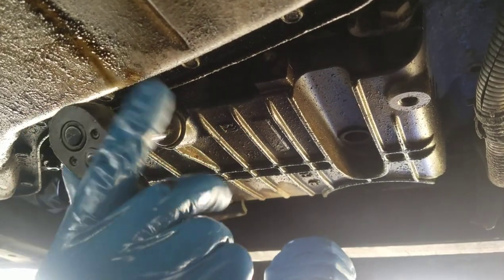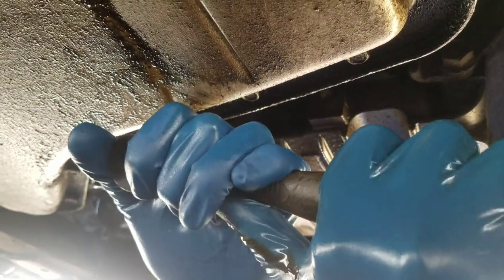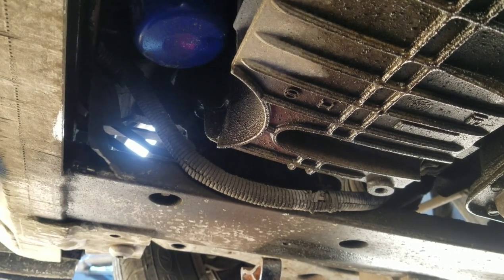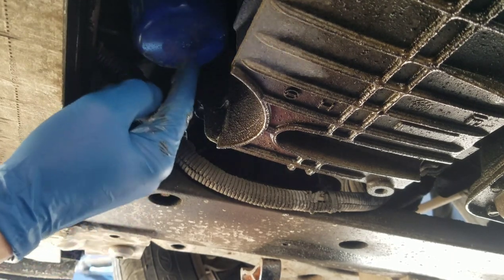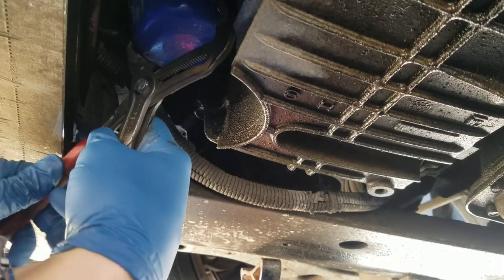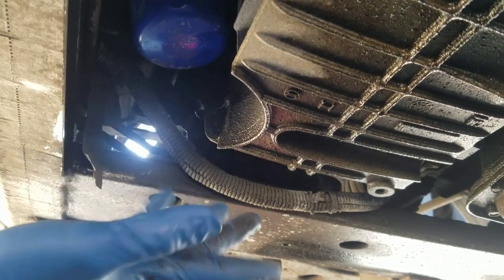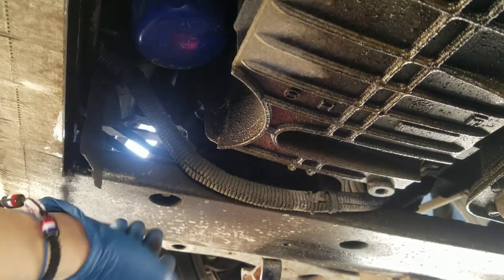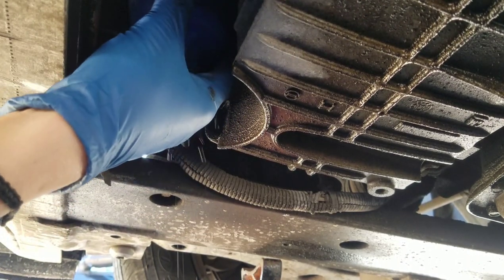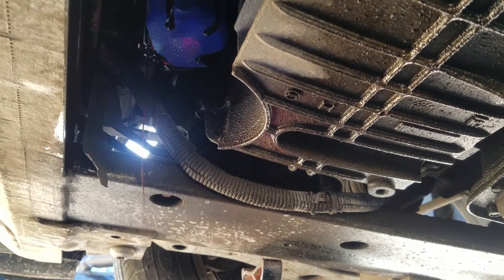Next, loosen your oil filter. You might need a filter wrench to get it loose — just grab it and turn it. This one was actually hand-loose; I was able to loosen it with my hand, and that's how it should be. Go ahead and loosen it off and let it drain out.